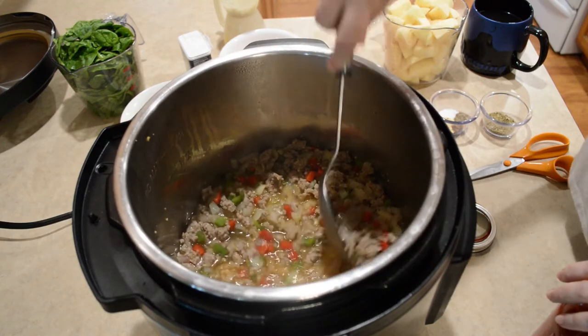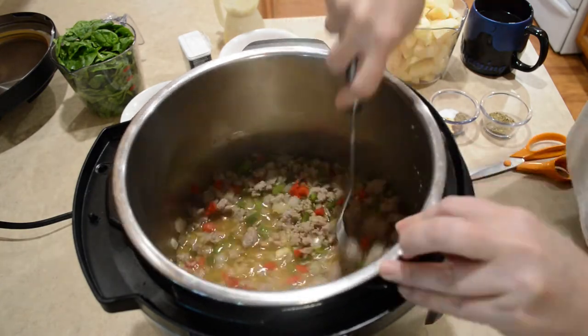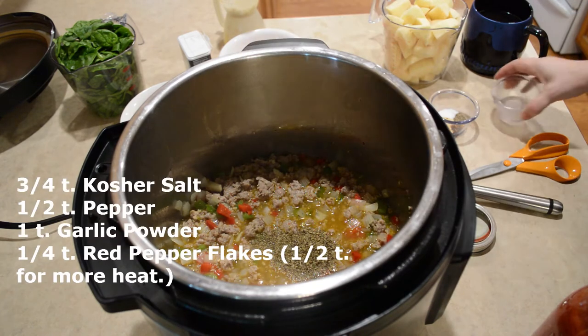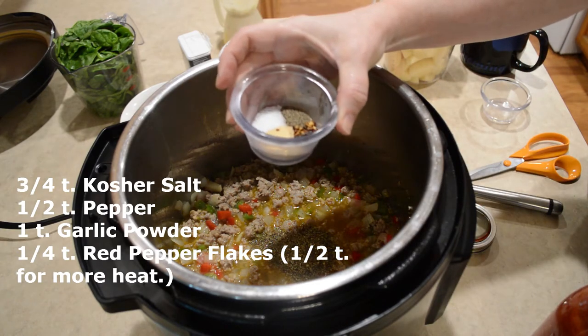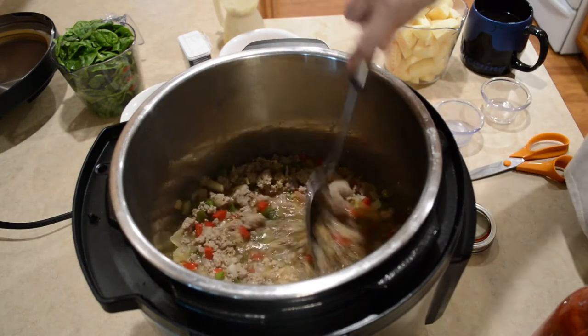I will be adding more broth here in a bit, but I just want to deglaze this right now. I also have two teaspoons of Italian seasoning — give that a stir.